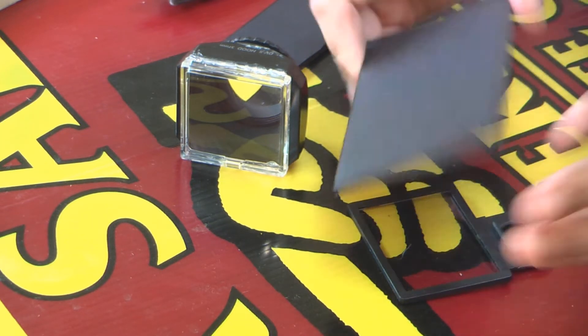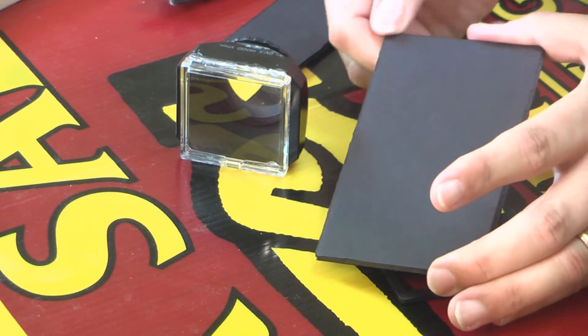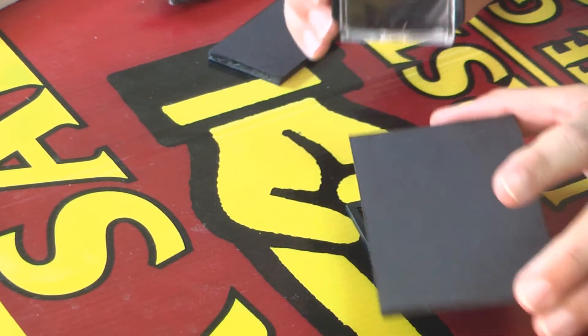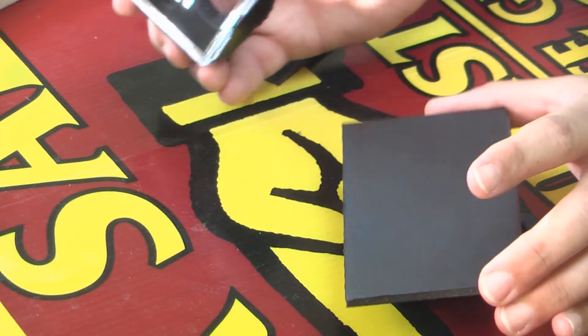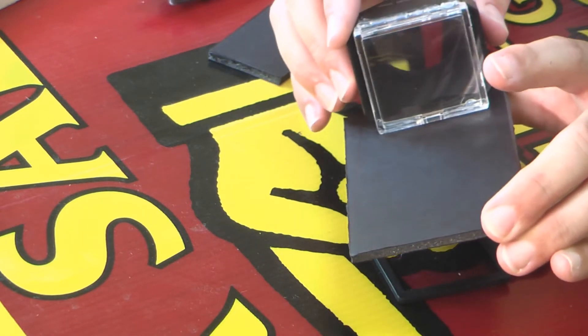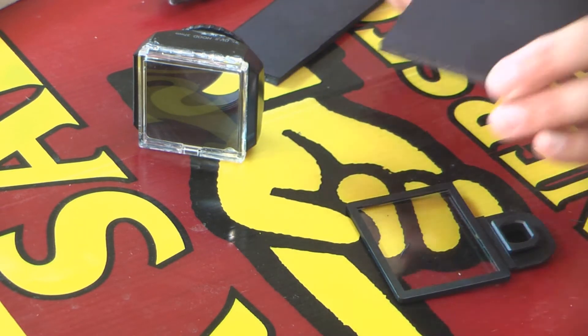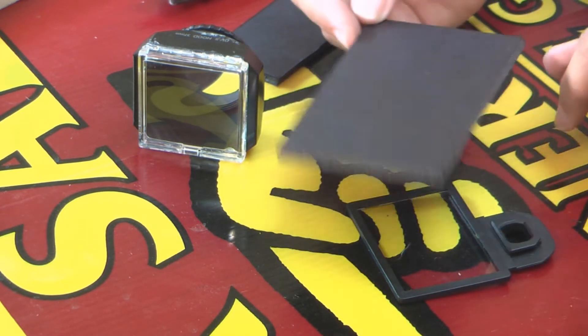That will give us a nice wedge-shaped piece to glue it all together. The dimensions are going to vary based on what you make, so for me to give you the exact dimensions is kind of hopeless. But I'm going to go ahead and cut everything up and get it all to fit together, and then we'll worry about gluing it all together.